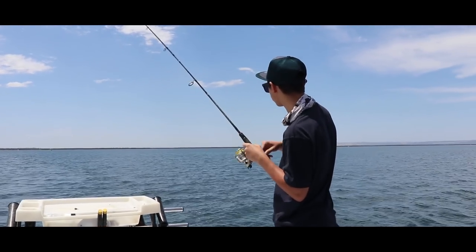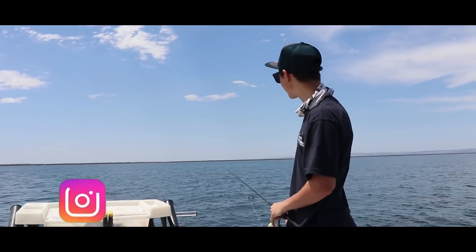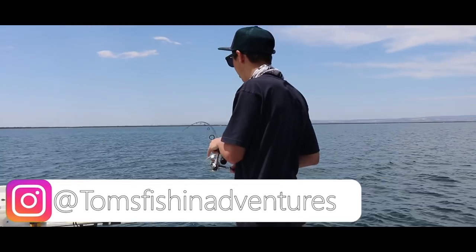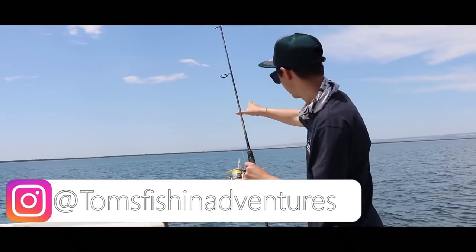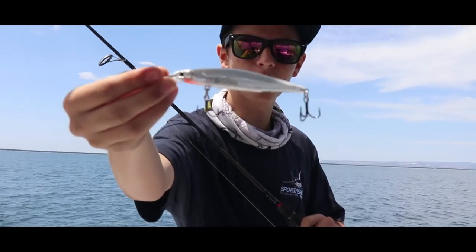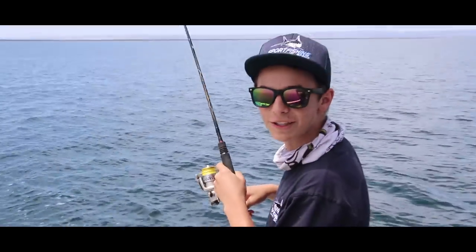We just got to the first fish on the troll here — oh, he's off. Oh, he just spit it. That was a big snook. We're just trolling here and I'm using the Rapala Shatterout — I'll quickly show you the lure we're using. That seems to be doing the damage today, but oh my god, I can't believe we lost that fish.